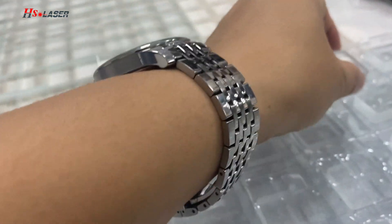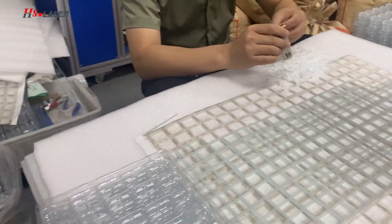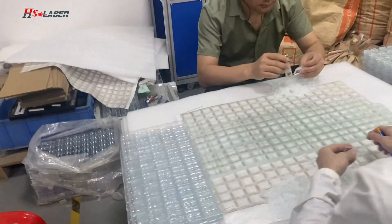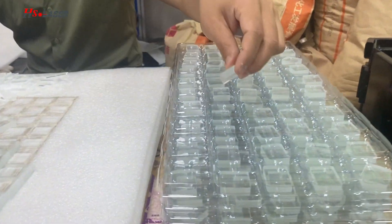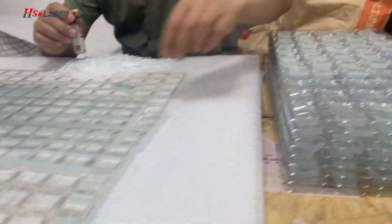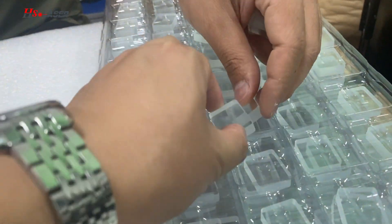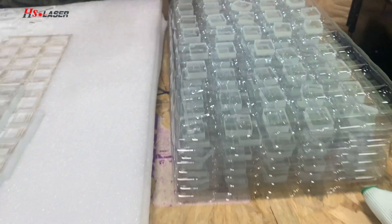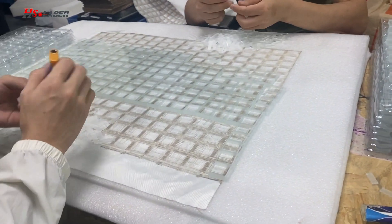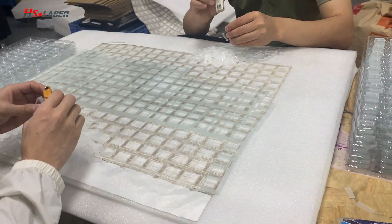After the picosecond laser cutting machine cuts it out, our workers need to do production like this. The size is 20mm x 24mm, and for eight hours we need to make 9,000 pieces of glass for production.